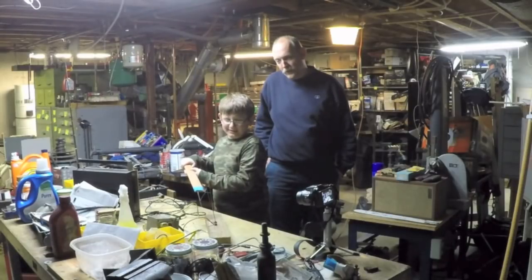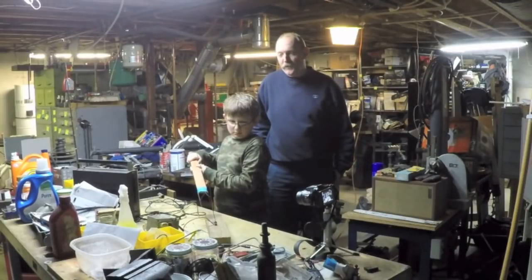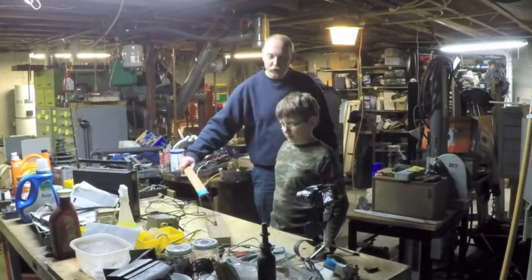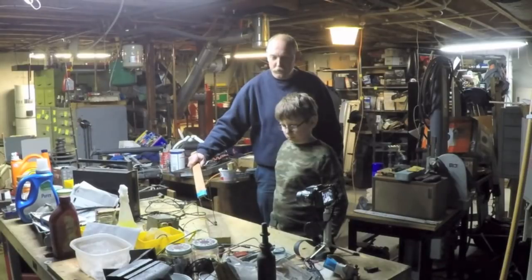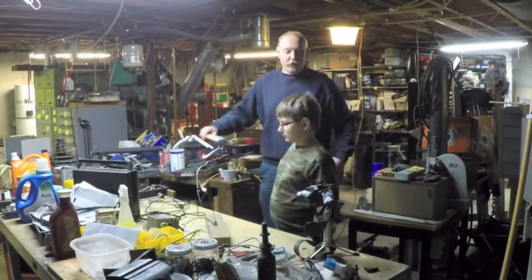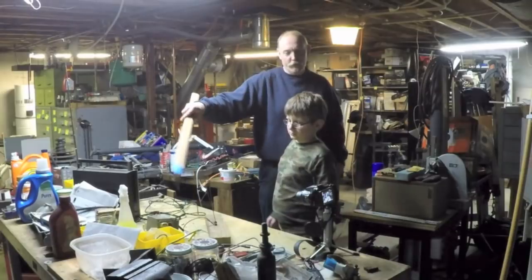What would happen if we put an ant there? He would be crispified. You actually see that little ball of metal on the end? That was just a piece of wire, but that ball of metal is where the metal is getting so hot it's melting — it's making a little metal ball. That's pretty much it, I'm going to shut it off. Sometimes you get a little spark at the end there — that's because this device right here stores a charge. Those are called capacitors — they can be very dangerous.